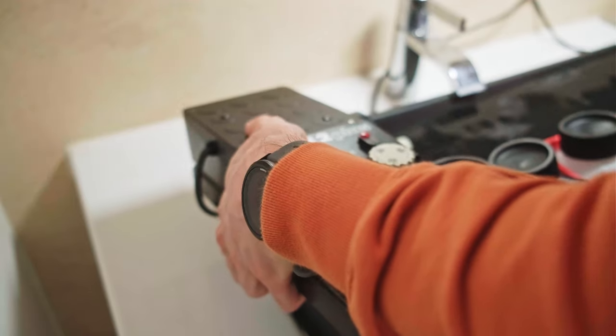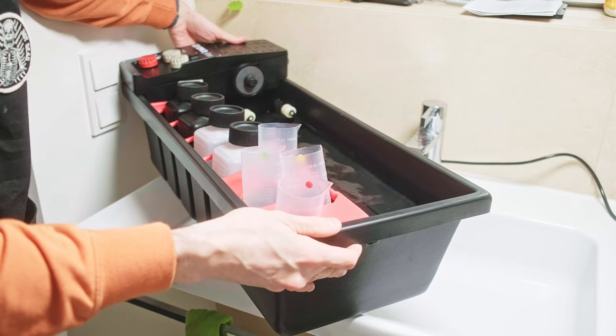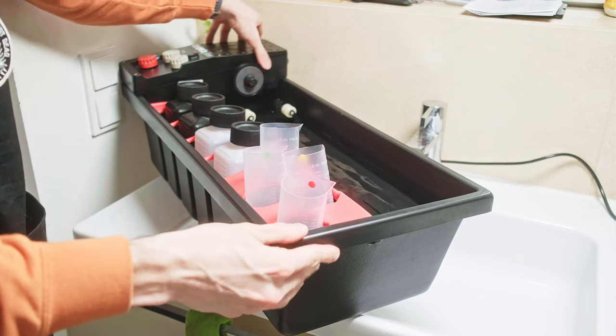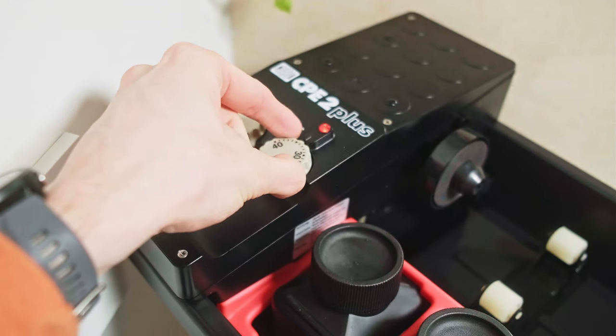In my case it was also not really easy to lift it up from the sink, so in future I'll find a better solution for that. Now let's hear the moment of truth.